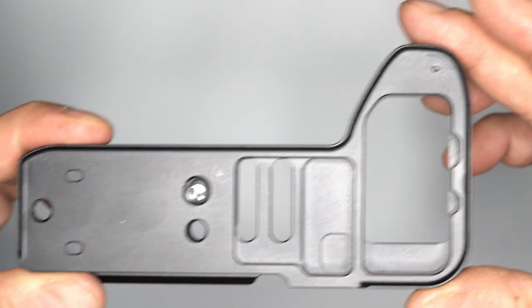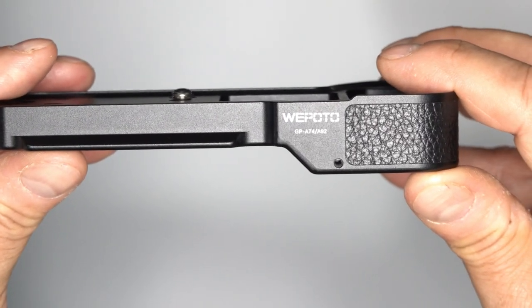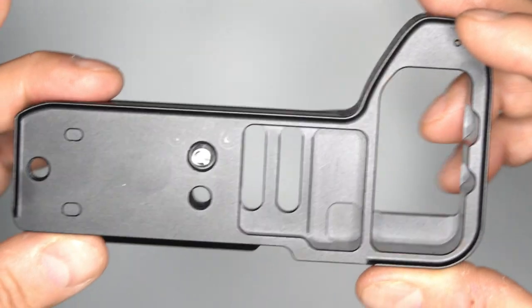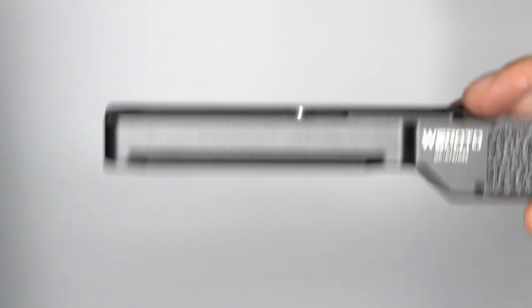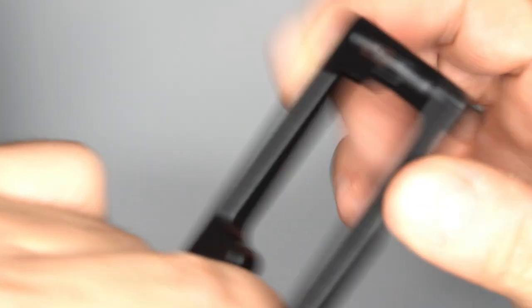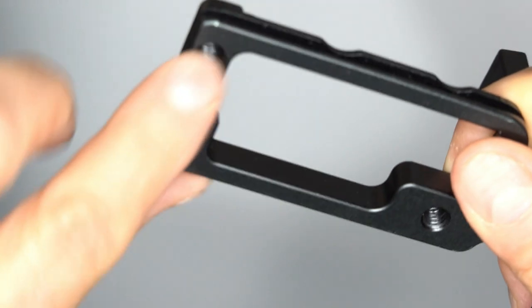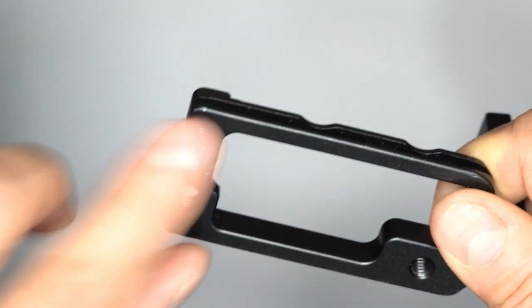This extension grip and L-bracket is a Wipodo GP-A74-A92, made for the A7R Mark IV and A9 Mark II. It has a built-in Arca-Swiss on the side and on the bottom, and when mounting in vertical mode, it also has quarter-twenty extension bolt holes.